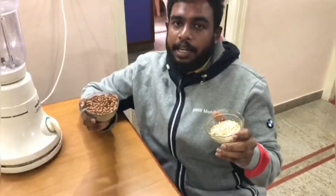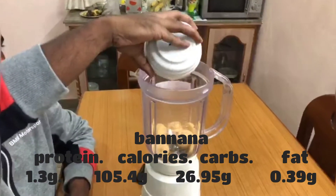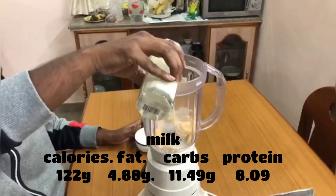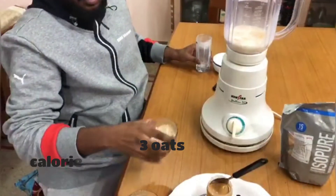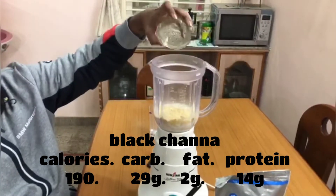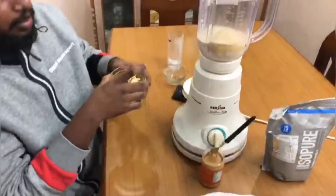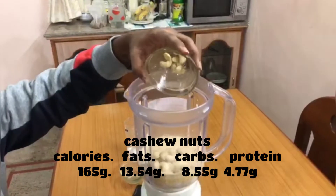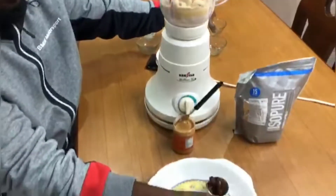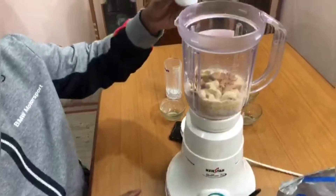First I'm taking the black channa and the pumpkin seed and making them into powder. Now let's start the protein shake by adding banana slices, a glass full of milk, then some oats, then the black channa powder and pumpkin seed powder.